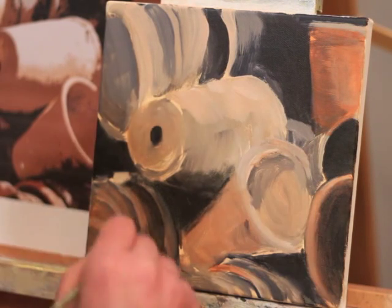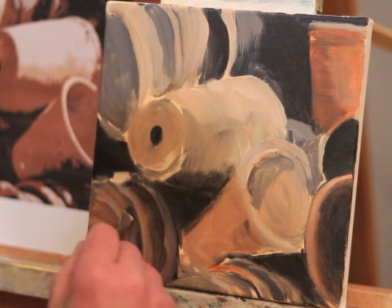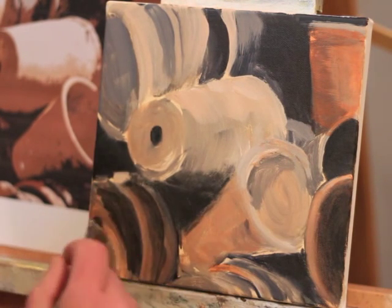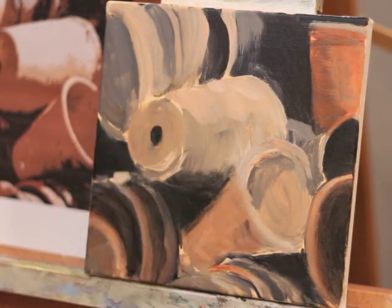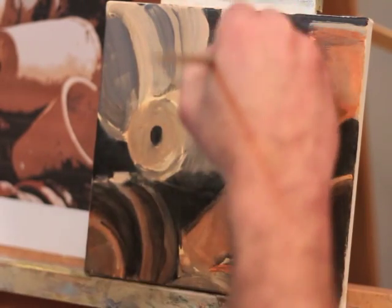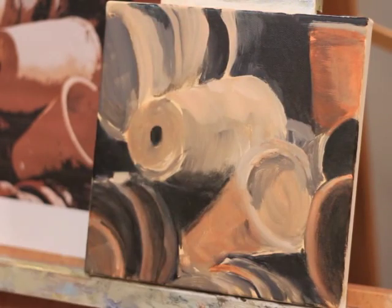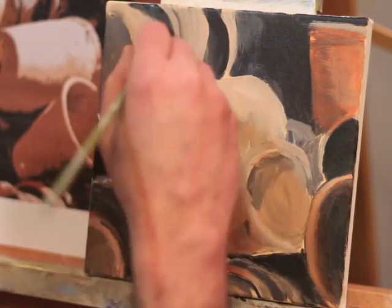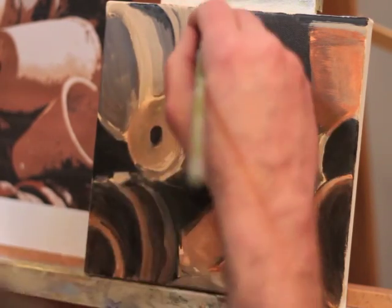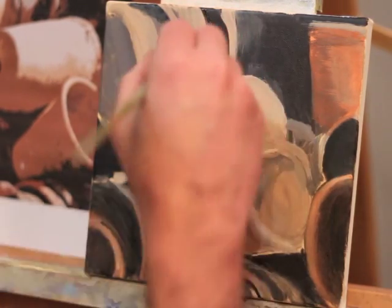One of the things about this painting is it has an awful lot of edges. There's a lot of shapes and a lot of nesting, so there's soft edges, there's hard edges, and there's a lot of lost edges. As I go along here, in some of these dark areas I actually obliterate some of the edges between the shadow and the pots themselves, and the pots just melt back into the painting and into the shadows.